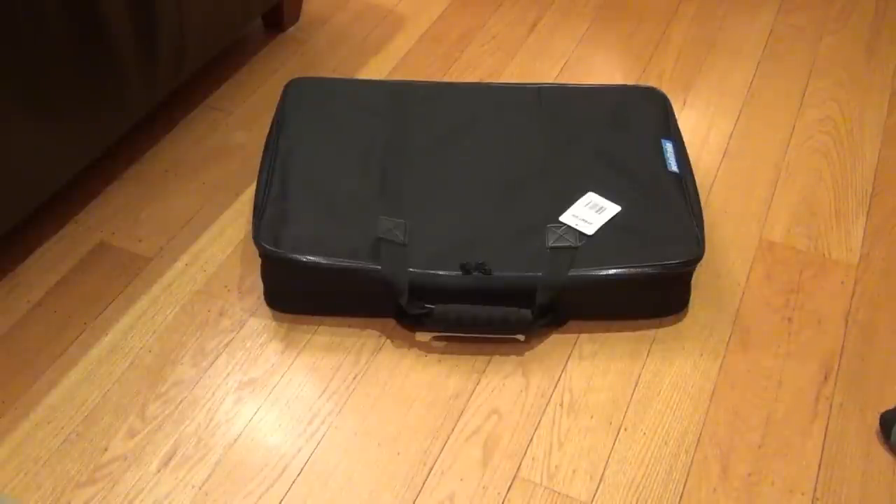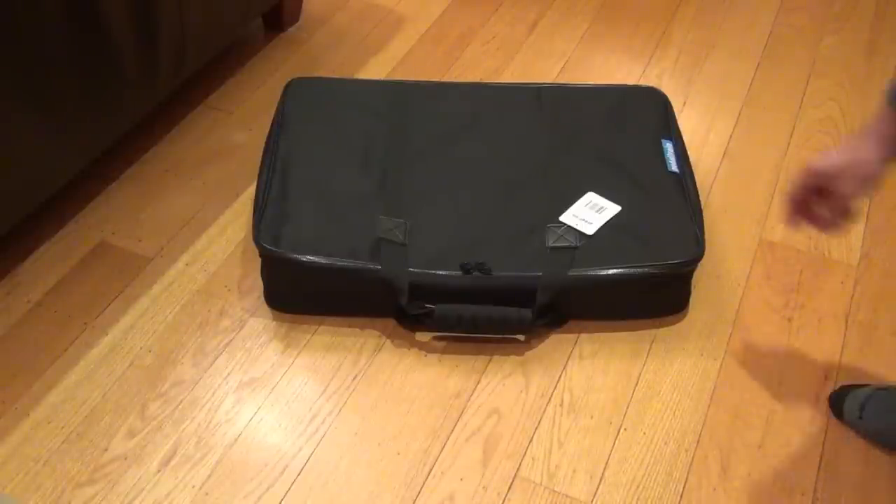So I went down to the local music store and they did in fact have the Pedal Train Novo 24 — just one left. So I was lucky to get that last one, and I'm about to open it now.